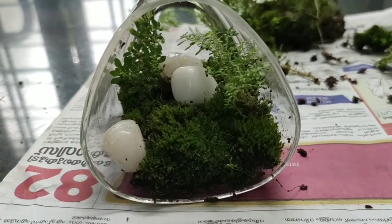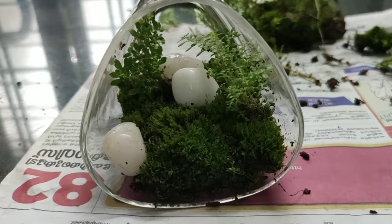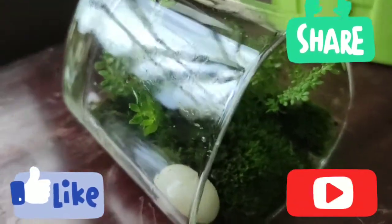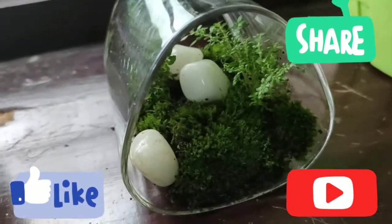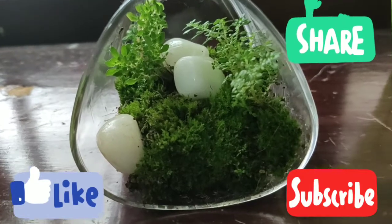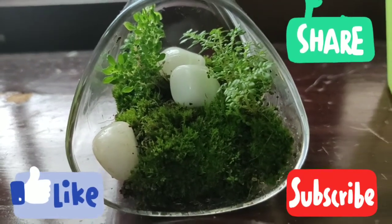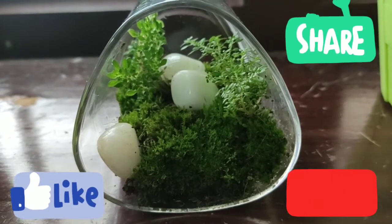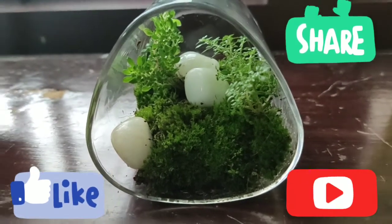We have a simple and beautiful home decor ready. We have a green touch for the living room and bedroom. We have a moss garden.